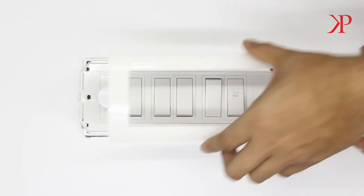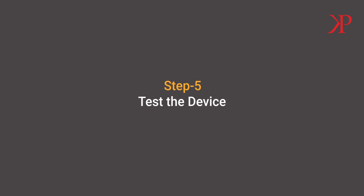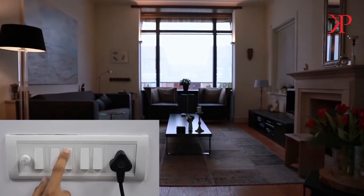Great, we're almost done. Let's finish off the installation by testing the 3-node switch module. Switch on power and toggle both the appliance switch on and off. Ensure that the appliance is functioning smoothly — and there you go.